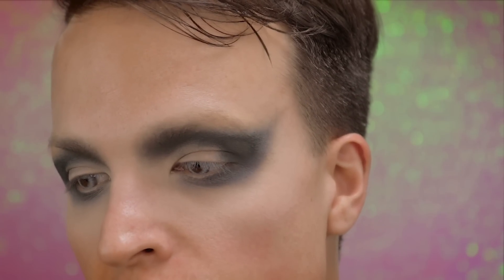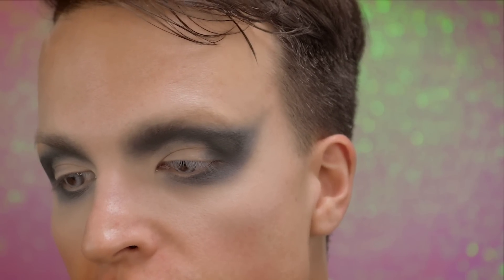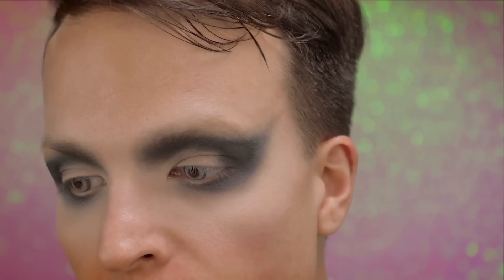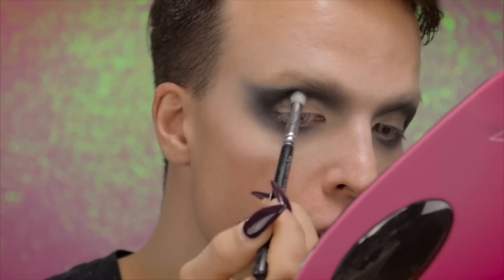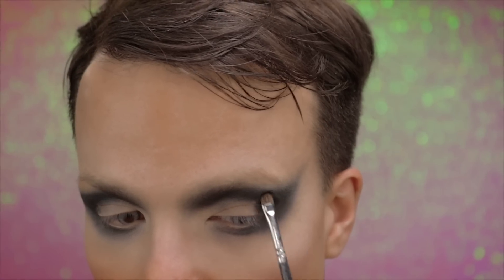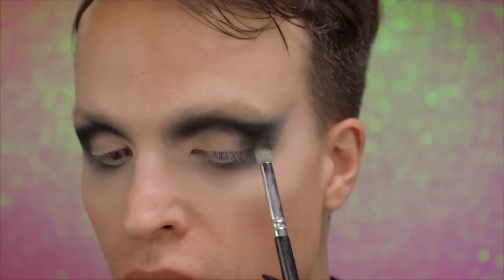It's still super patchy and super weird and I can't get rid of it, so I will just continue with the look and try to kind of ignore that, although it's really hard. Going in with the shade Black Hole to intensify and give more darkness. I solved the problem of the oxidizing eyeshadow by using a black cream color and then going over with the black eyeshadow.